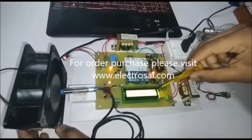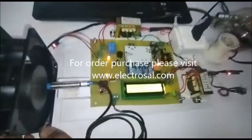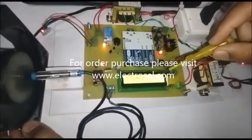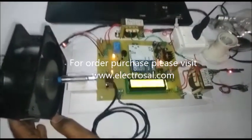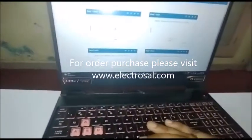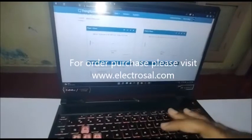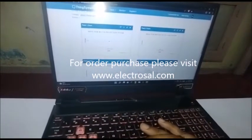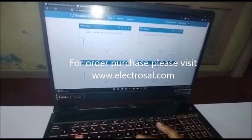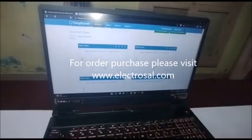The data will be uploaded every one minute. See here, now uploading is happening. Whatever data is coming here, that same data will be uploaded on the ThingSpeak page. We can see here: voltage 230, current 0.11, temperature 27, RPM 2220. Motor status is on — that's why it shows one. And there is no fault — that's why fault status is zero. That data is continuously uploading each and every one minute.